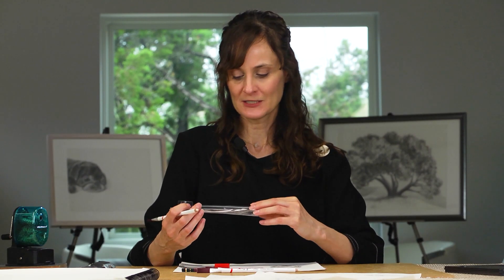Hey everybody, today I'm going to talk to you about the Passler Eraser Pencil 7802. This was a new discovery for me. It's similar to some other eraser pencils that you might see out there. I was less familiar with this brand, but it's actually a better pencil. So let's take a look down at the page and I'll show you how it works.